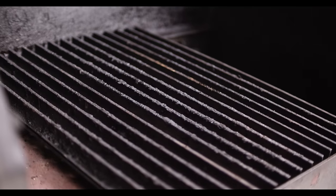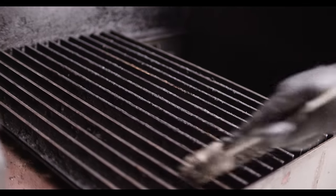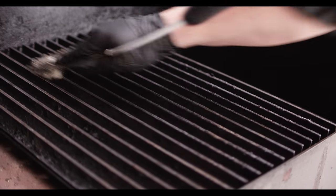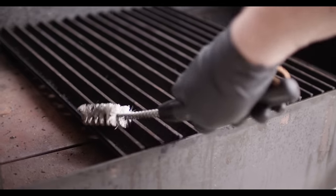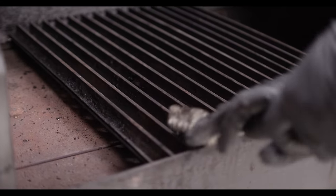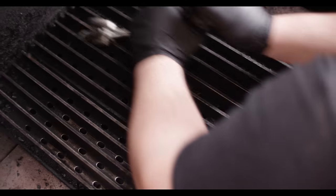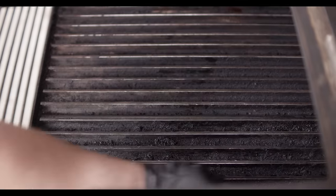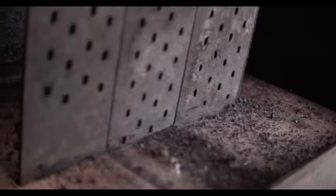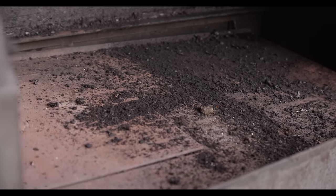Moving on to the grill grates — as you can see, I've made a pretty good mess on these. I'm gonna start with the same brush on top. I'm not gonna go too hard; I don't want to scrape off the coating. And then to get down in these grooves, I like this smaller brush. This brush has a little nub on the edge, which is actually perfect for getting into that one groove that's really hard to get to. When I do a deep clean on the grill grates, I like to put them in a tub or a large sink with warm water and some dish soap, let them soak for about an hour, and then get at them with a brush or a scouring pad.